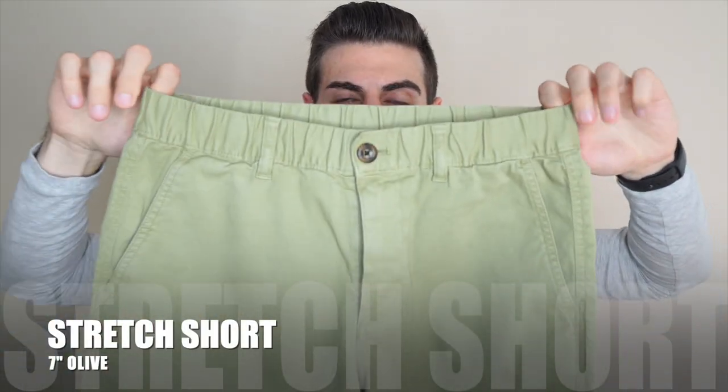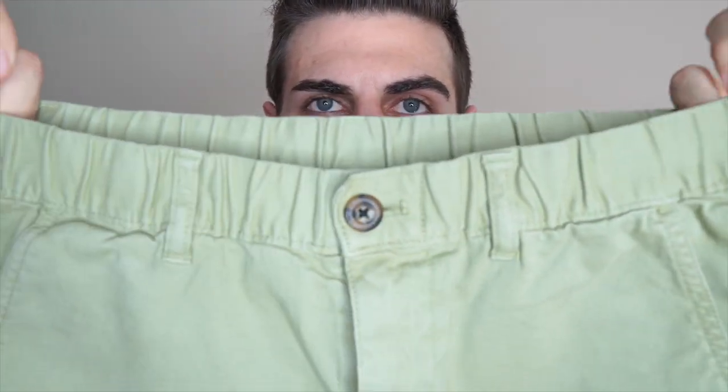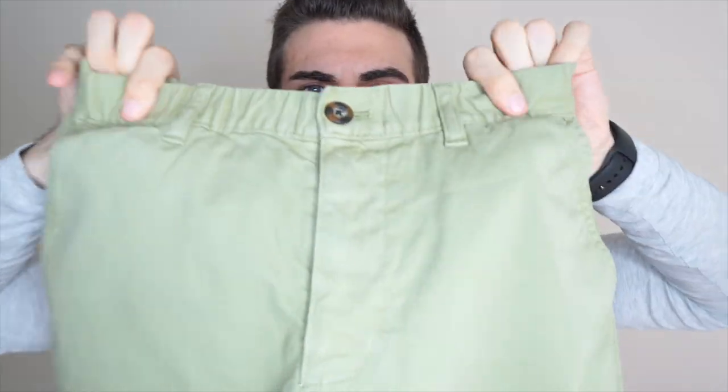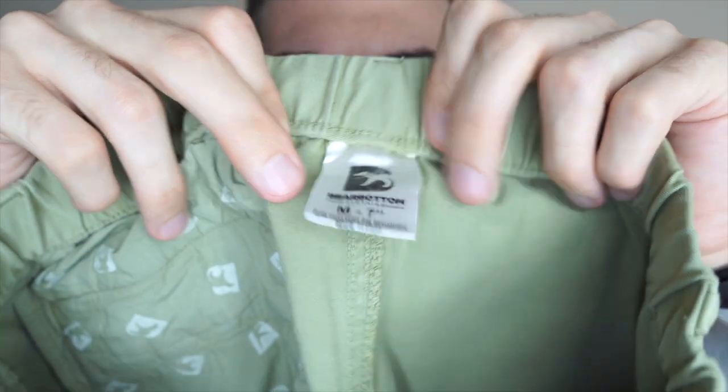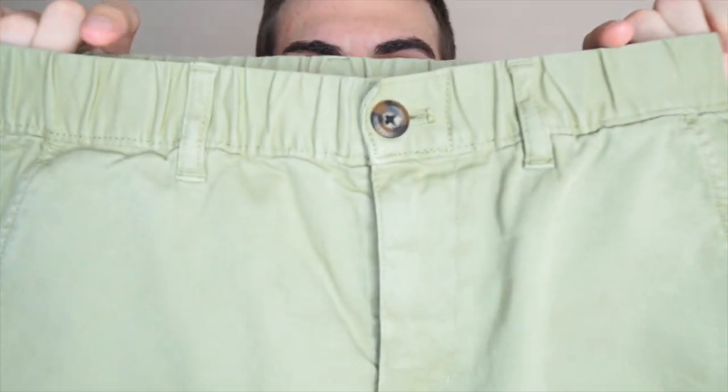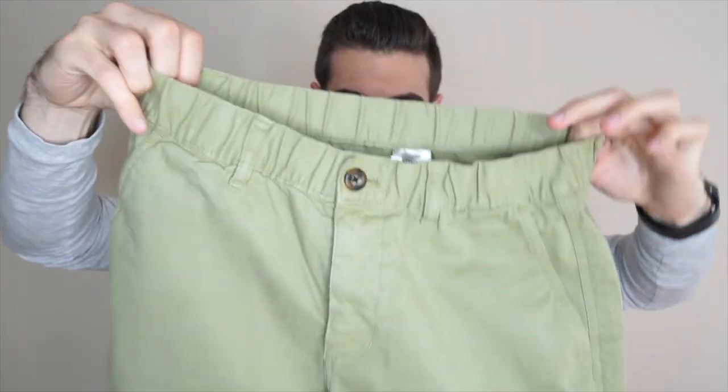And the last pair for our casual shorts is the Stretch short. Really cool because they have this stretchy waistband. This one is 97% cotton and 3% spandex. The material feels really nice — kind of like a chino short. It's a little bit heavier than the other ones. It feels like it was sanded down to give it that suede-like feeling. I love this color — this lighter sage color, pretty sick. In the back we have a pocket with a button. It goes pretty deep.